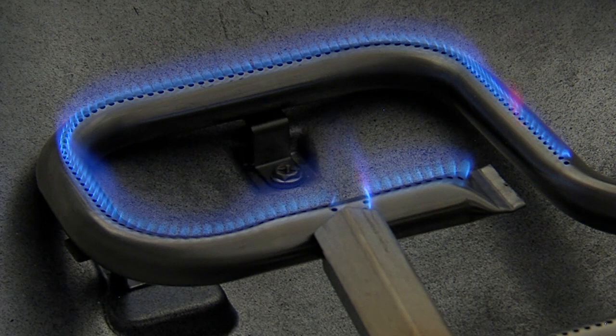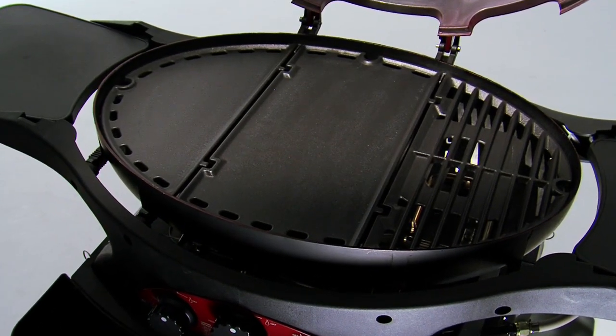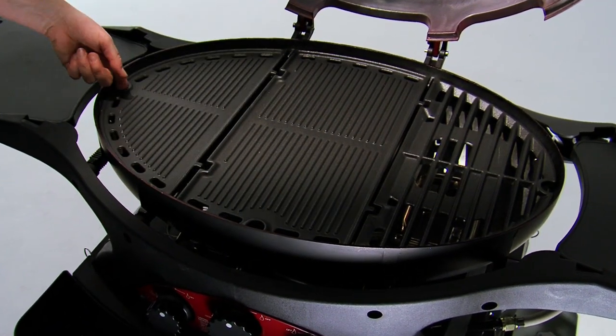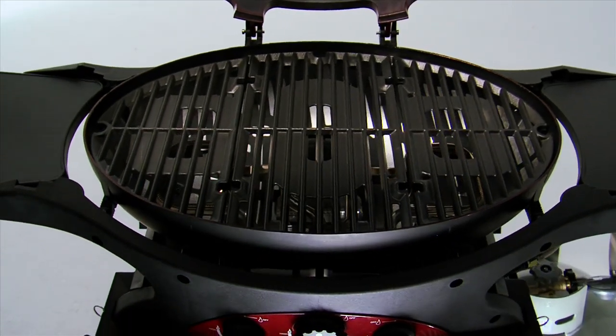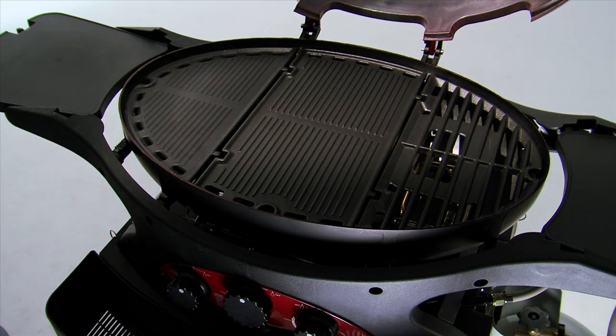Lift out the side cooking grill and drop in an optional cast iron semi-circular side hot plate. It fits over one of the regular powered side burners. Use the smooth hot plate side for a serving of grilled asparagus, or the rib griddle on the other side for roasted eggplant, bananas, or pineapple. You can use an all-grill configuration or any one or two hot plates at the same time in any combination you like.